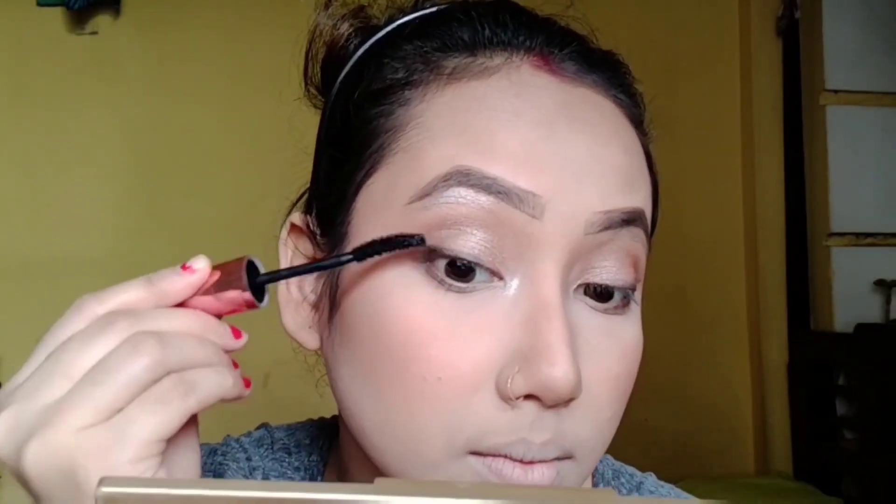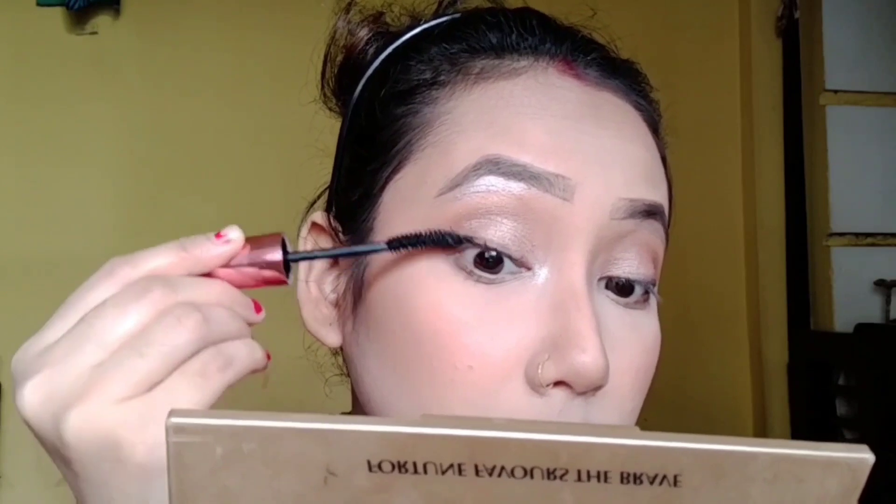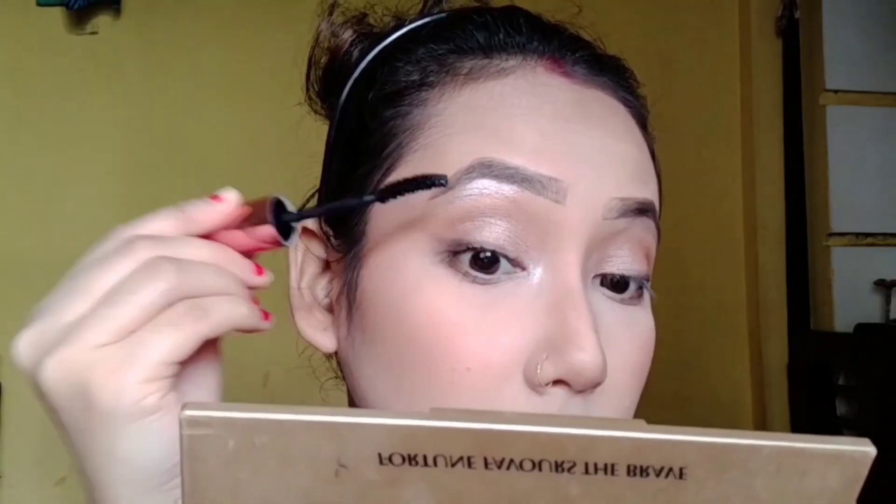Then I apply mascara. This is a very good mascara — it coats your lashes very well and also increases the length of your lashes.